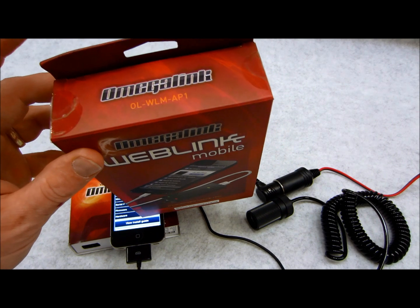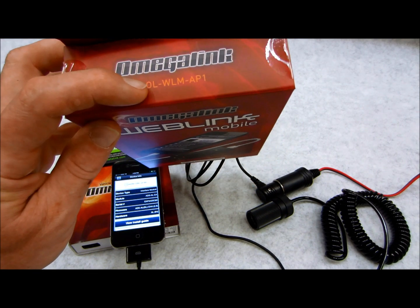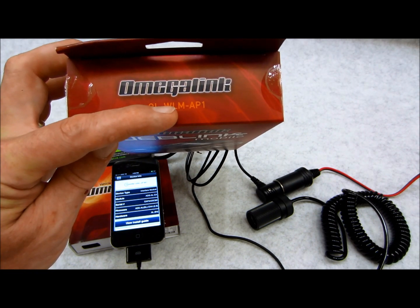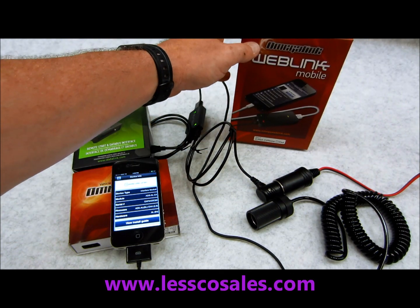This one here is the Omega Link, model OLWLM-AP1. OL stands for Omega Link, W for Web, L for Link, M for the module, AP for the app, and 1 for version 1 of the app.